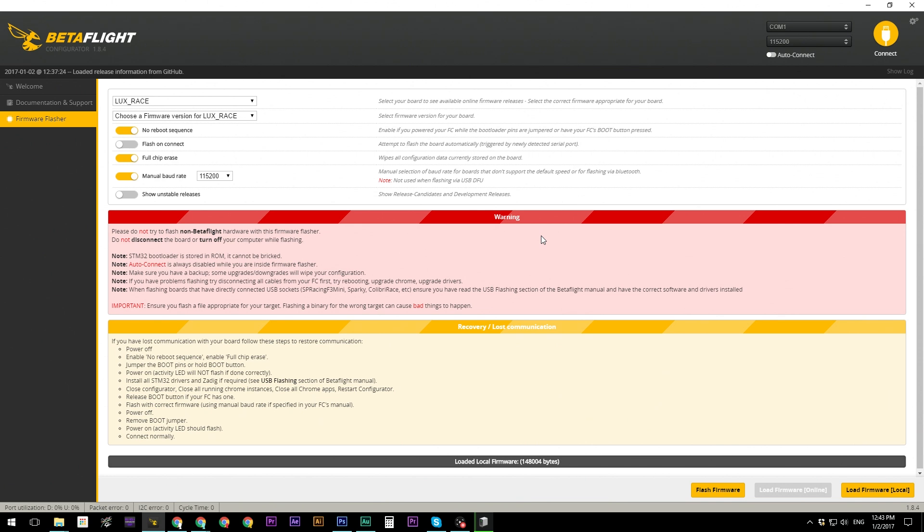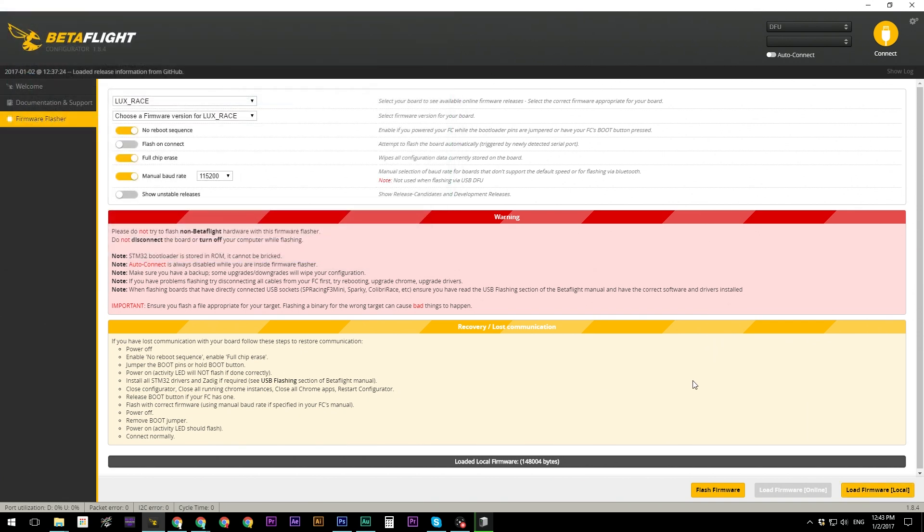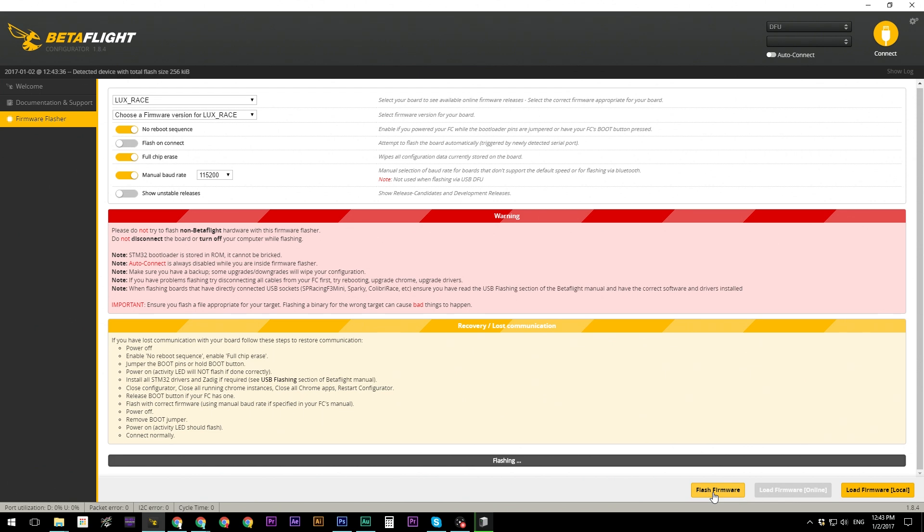Make sure the flight controller is in boot mode before flashing. It's very easy — just hold the boot button on the flight controller and then plug in your micro USB cable. That puts it into DFU mode. You'll see in the top right that it's now plugged in and showing DFU, which allows us to flash new firmware. Load the firmware file — mine was on the desktop — then click 'Flash Firmware.'